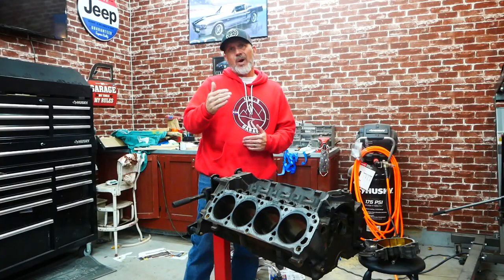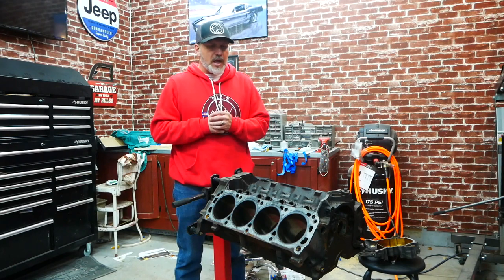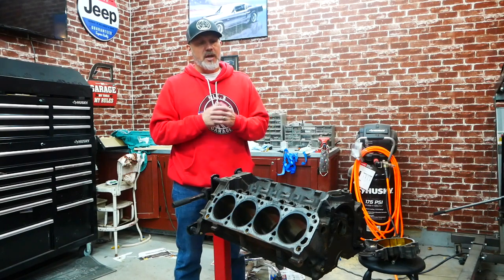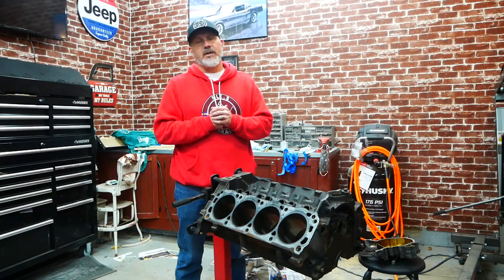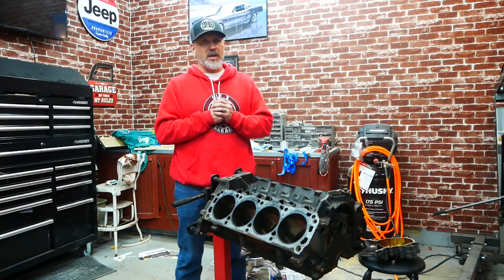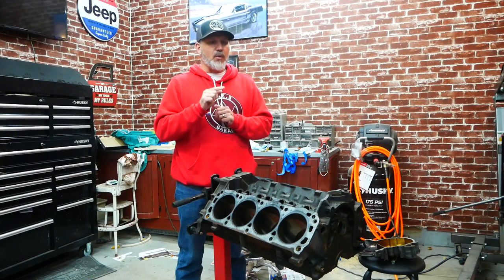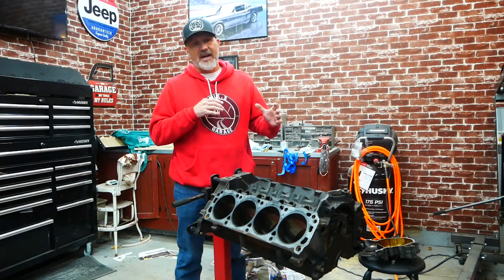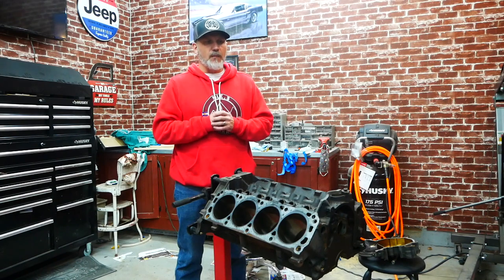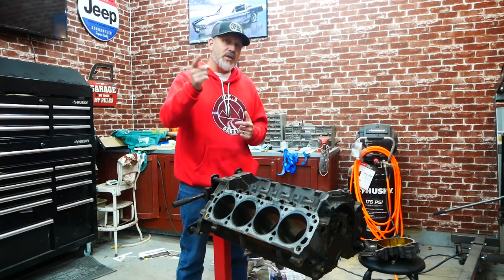We're going to cut this video here. It ended up being a 25-minute video so I'm doing it in two parts so you can digest it better. Happy Thanksgiving to all you guys out there — my family and I are very blessed and we hope you hit that subscribe button. The next episode is going to be Saturday morning where we'll be tearing down the bottom end of this engine. I found out a lot about the condition of the engine at that point. That's a wrap for my point three garage — happy Thanksgiving folks, see you on Saturday.